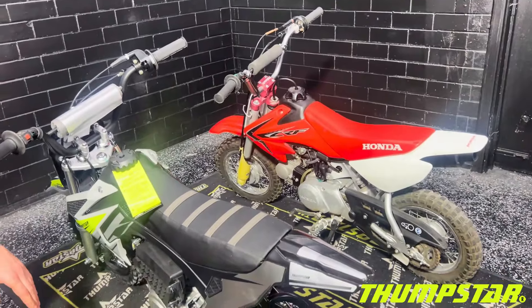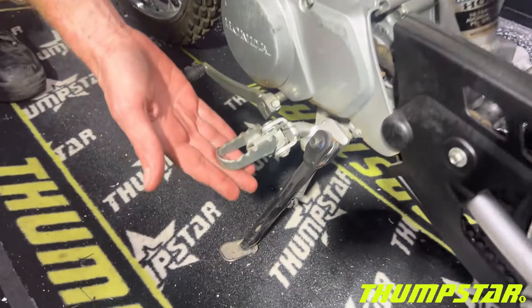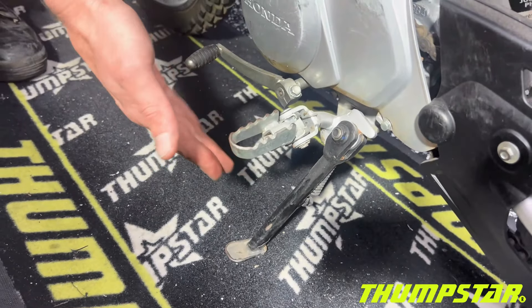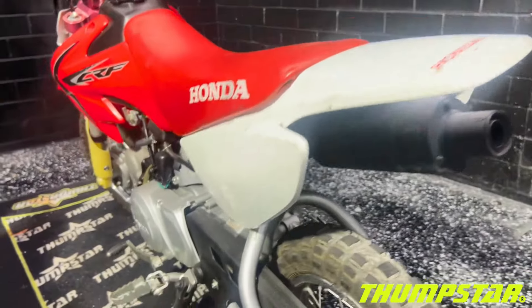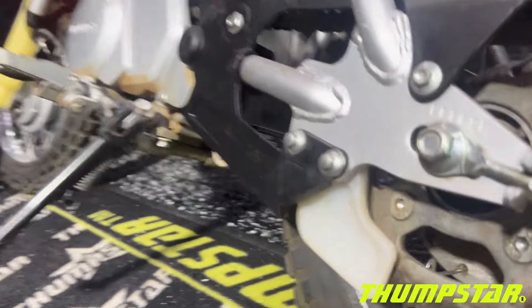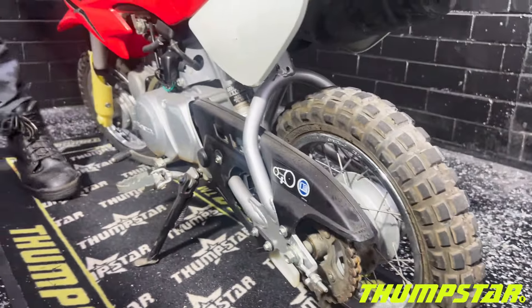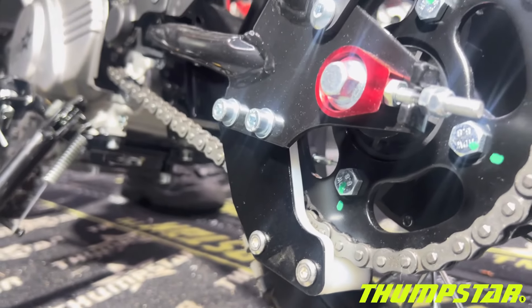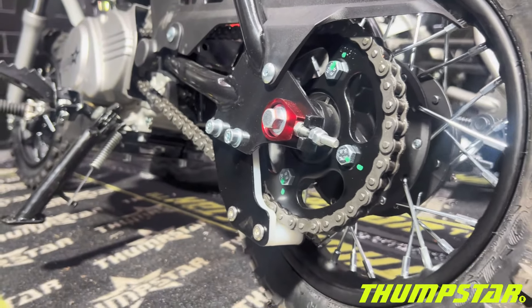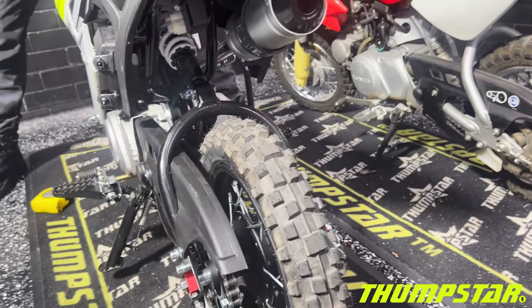The Thumbster features slightly larger foot pegs, while the CRF has slightly smaller ones. Both bikes have a two-bolt chain guide. On the Thumbster you can also see those very nice CNC chain adjusters in red.